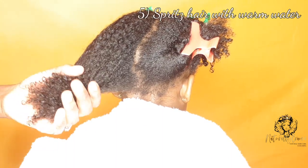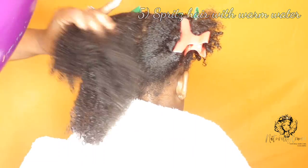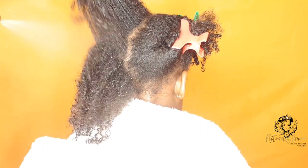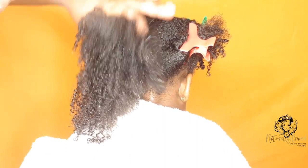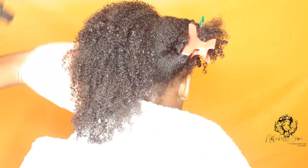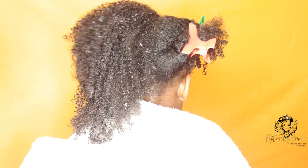Step five: we're going to spritz the hair with warm water again, but this time we want to drench the hair with warm water in preparation for conditioning and detangling. I always use warm water on her hair because she has low porosity hair, and warm water helps to lift her cuticles, allowing moisture to enter in.